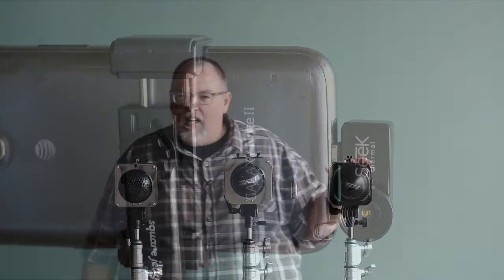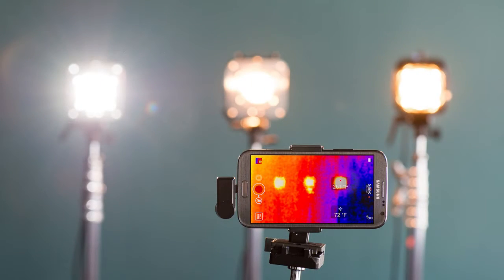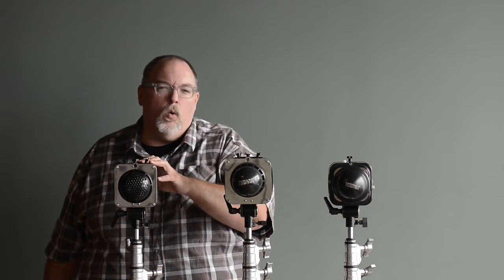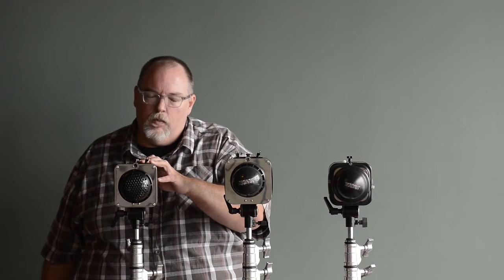We've done that in two cases. First, we've just turned all these lights on — the Digi-B, the Alien-B, and the Einstein. We let the video run to show you how quickly the temperature on the Einstein and the Alien-B ramp up. This is a 150-watt lamp, this is a 250-watt lamp, and this is a 400-watt equivalent according to their specifications — but it runs at a much cooler temperature.